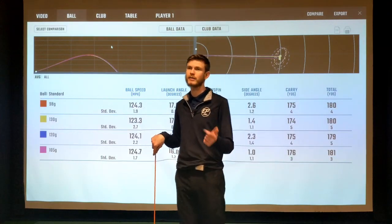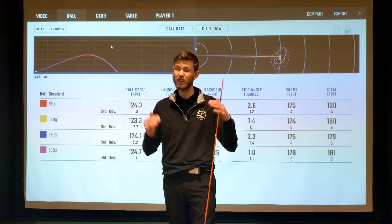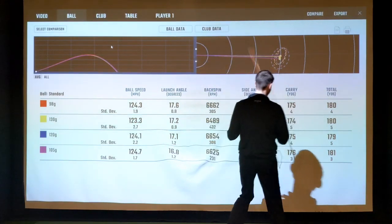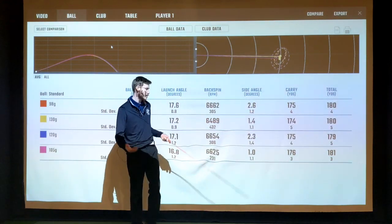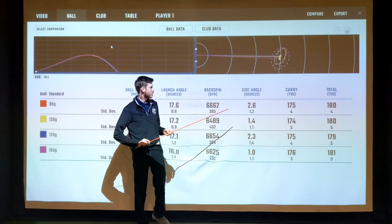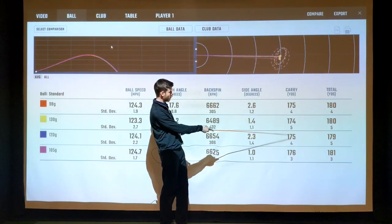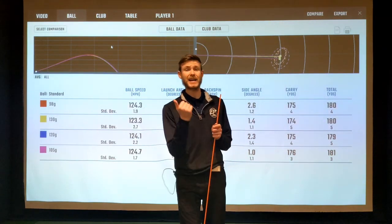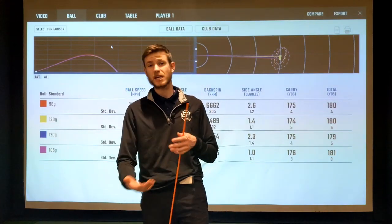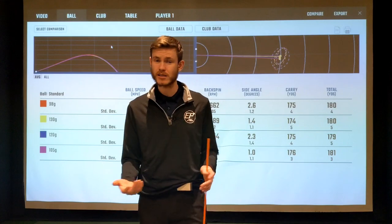Least ball speed with the 130 and the biggest spin standard deviation — that's probably one of the biggest defining factors in how consistently you struck it, because spin spikes up and down based on strike quality. Carry distances: 175, 174, 175, 176 — no meaningful difference in yardage, which is expected since we're not changing lofts or club heads, just shafts. Standard deviation of carry was tightest with the 105 at 3 yards. Overall, best ball speed, tightest carry and spin standard deviation — all pointing to the 105, which backs up what I was feeling when swinging it.